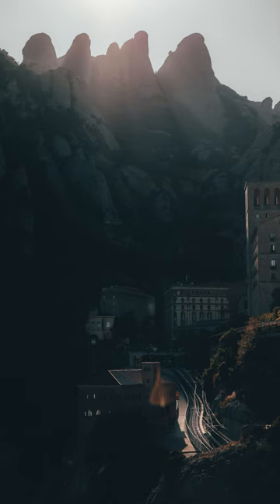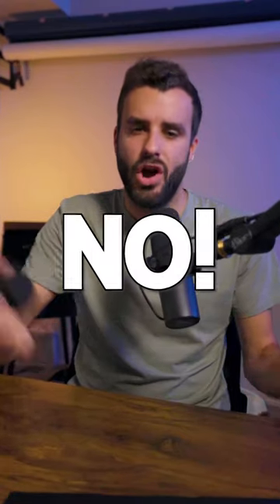Do adapters ruin the quality of your image? The answer is no. Essentially, the way this works is there's just a hollow, empty space between them — you can literally stick your finger through it. It doesn't do anything to the quality of your image or your video. It's just there to adapt the lenses.